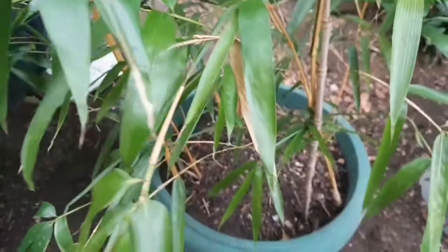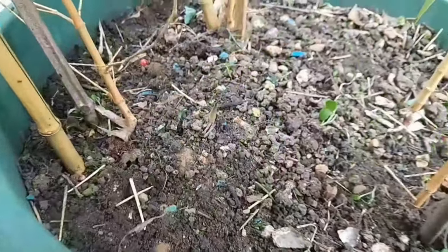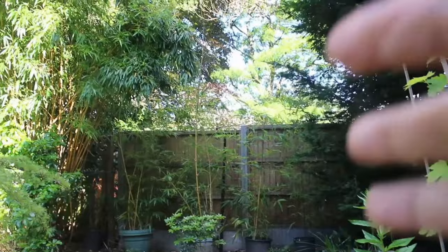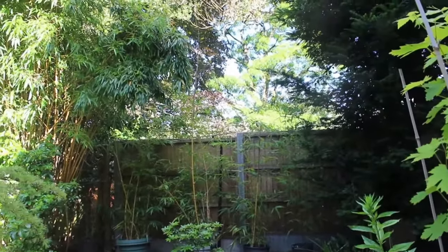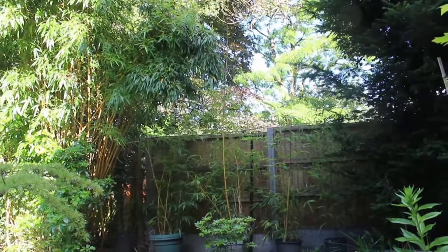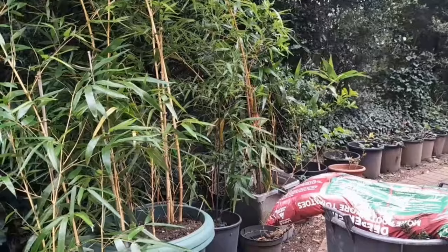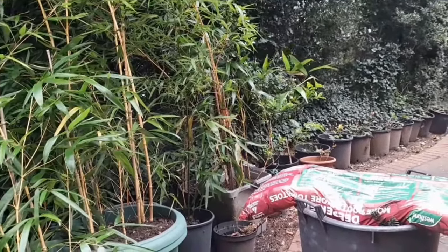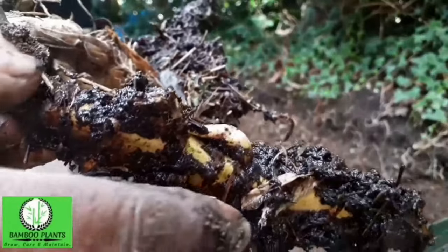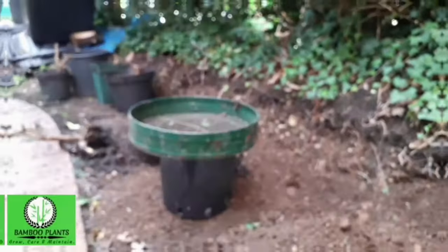The size of the pot plays a crucial role in determining the ultimate height and overall health of your bamboo plant. A larger pot provides more space for the roots to spread out and access essential nutrients and water, supporting taller and healthier growth. Conversely, a smaller pot will restrict root growth, limiting the plant's ability to absorb water and nutrients and stunting its height. When selecting a pot, opt for one at least twice the size of the root ball to ensure healthy growth.